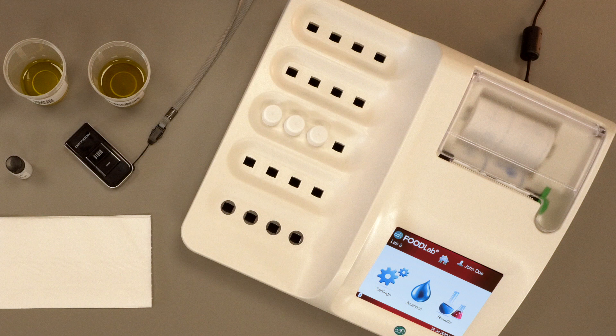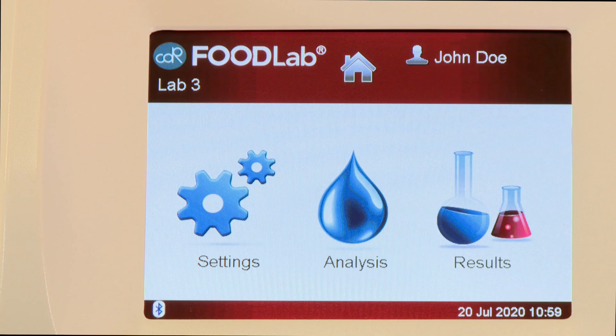In this tutorial, we will use the Opticon PX20 barcode QR code reader to store the samples to be analyzed in the Food Lab. To use the reader, the Bluetooth connection must first be activated on the Food Lab.